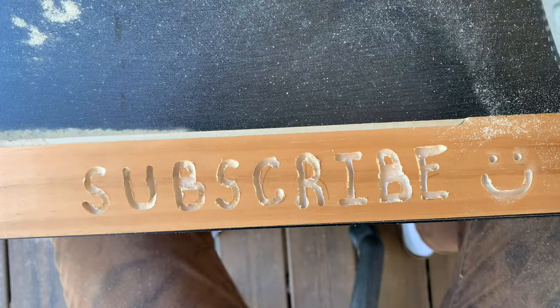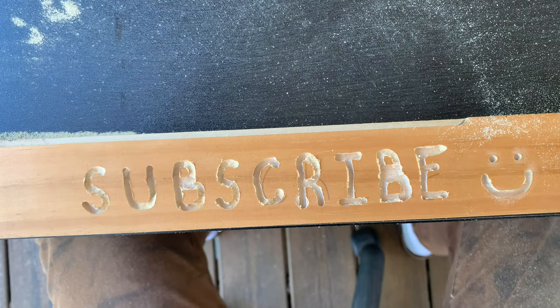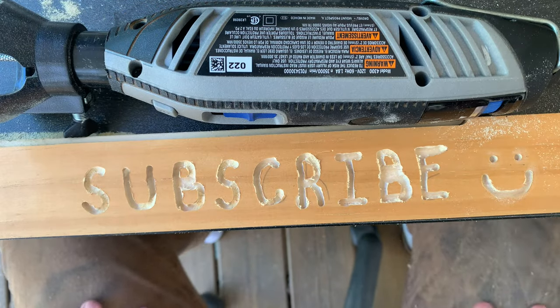Alright, that's it for this video. If you found it helpful or if I missed anything, please leave it in the comments. Thank you so much for watching, and I'll see you next time.